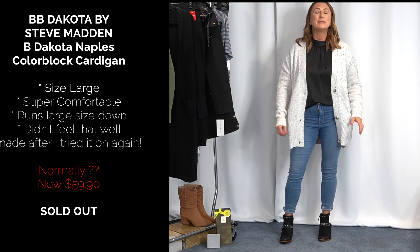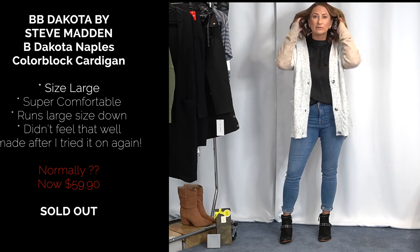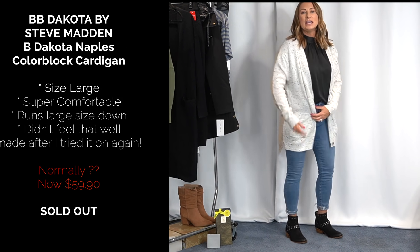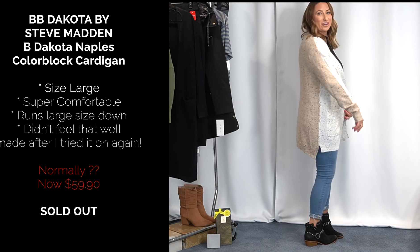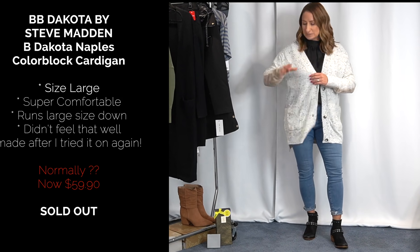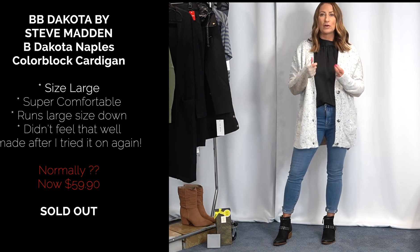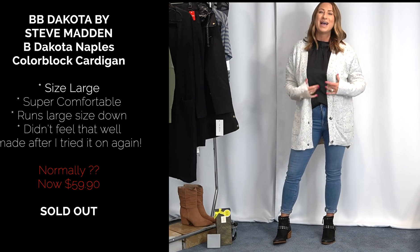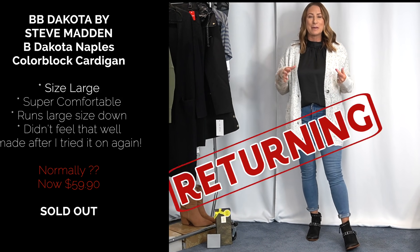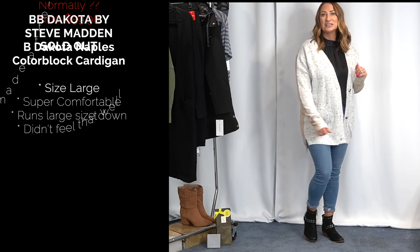Then this sweater from BB Dakota with Steve Madden, size large. It's very lightweight — you could wear it right now. It's super stretchy and cozy, has pockets, and runs long. Here's the kicker: the back is a totally different color. The whole sweater has a speckled, heathered look. Very cute, very comfy. I could have sized down to a medium, but I like my cardigans oversized. This is definitely an easy grab.